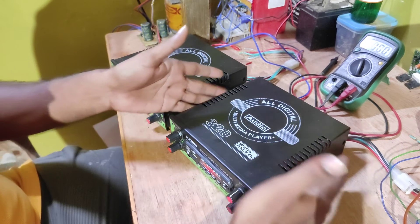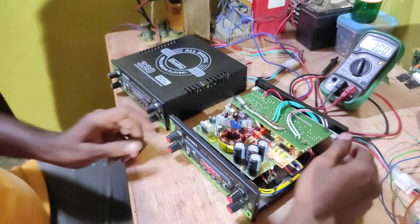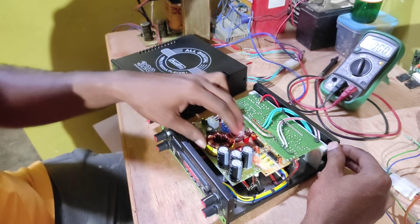This is the interior of the arm. This is the power supply, and the power supply is built in the Maxine brand.